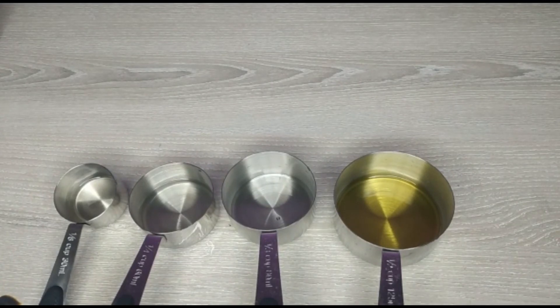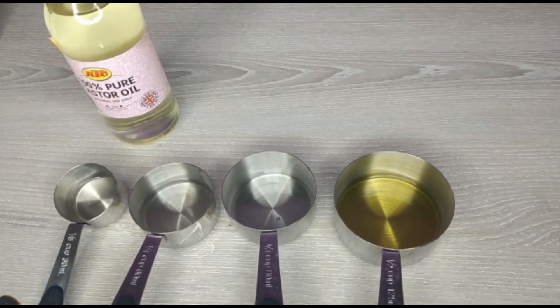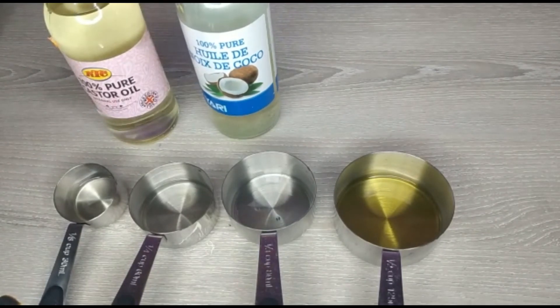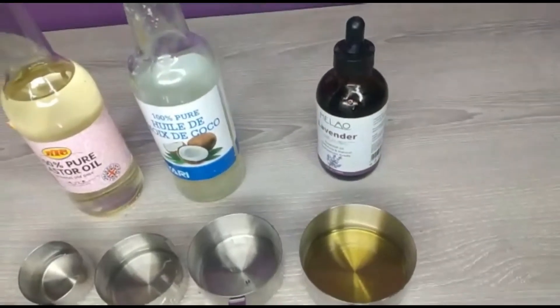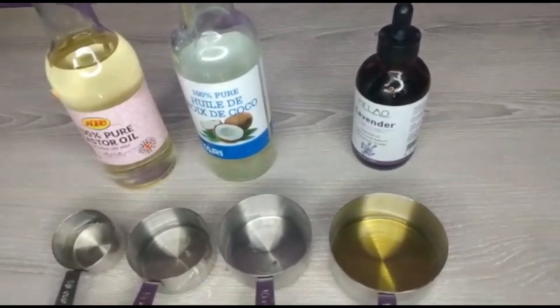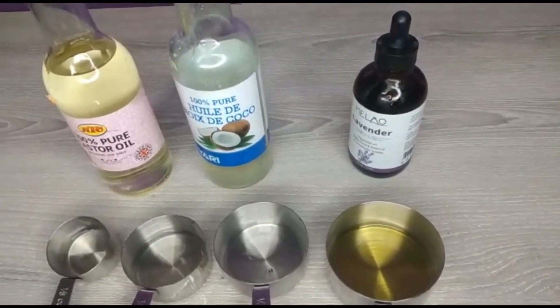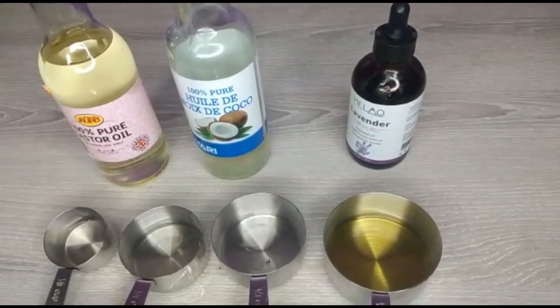Guys, this is all you need to grow your lashes - these tips are very helpful and can help you grow your lashes much faster. Thank you for watching! If you are coming across this channel for the first time, what are you waiting for? Please hit the subscribe button and click the bell for notifications for more videos. Please subscribe and share with your friends. Thank you for watching - see you in my next video, bye bye!